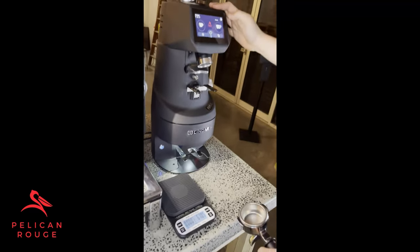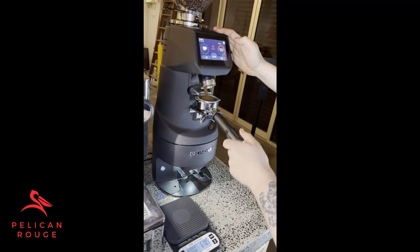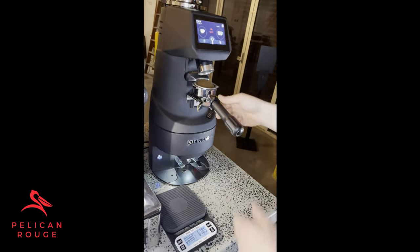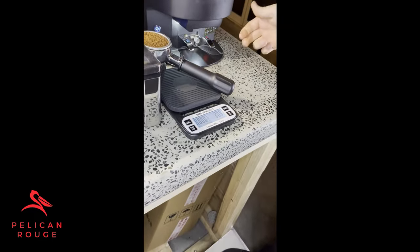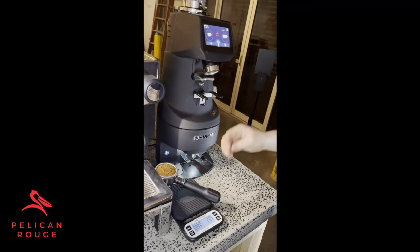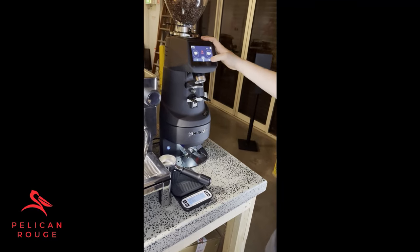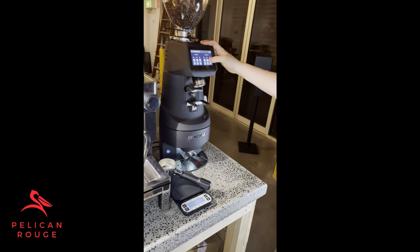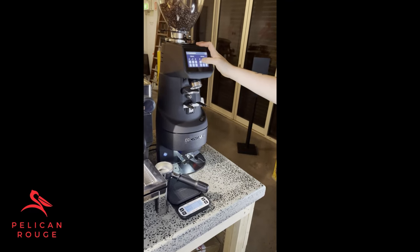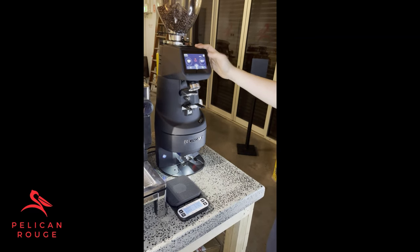We're going to test the 5.8-second setting first. Turn on the scales, pop the group handle on there, tear to zero, click the double button, and place it under the grinder. Check the grammage on the scales — we're at about 20.4 grams, which tells us we're a little bit short. So we'll knock that out, tear back to zero, and go to our grinding time setting and bump it up to about 6.2 seconds, then test that.